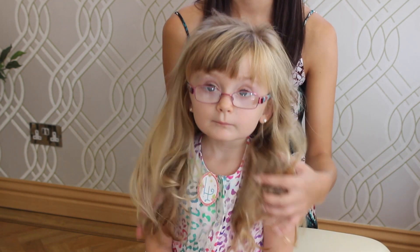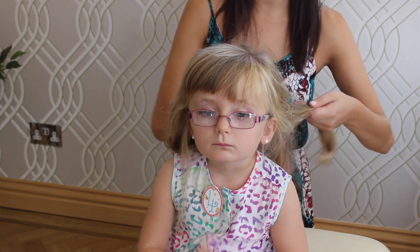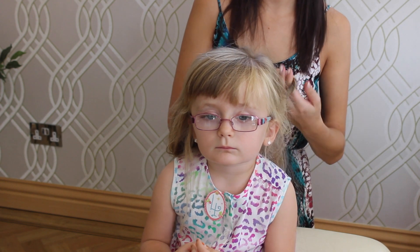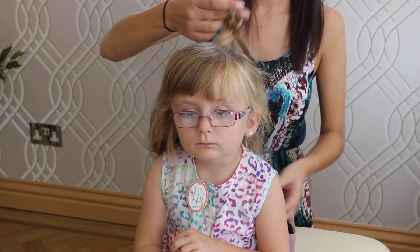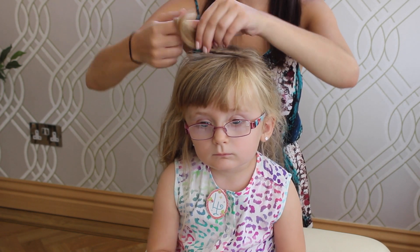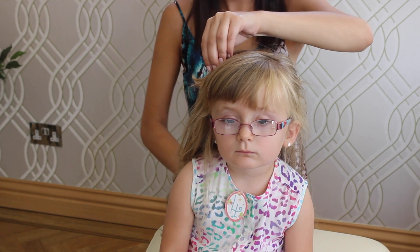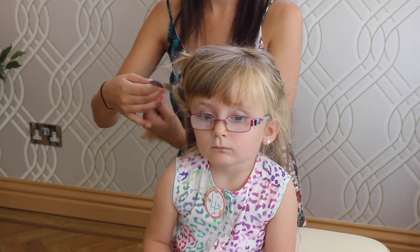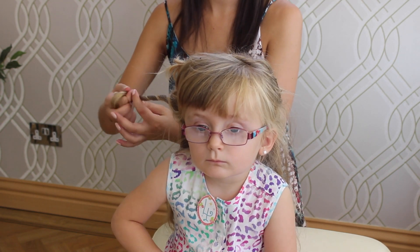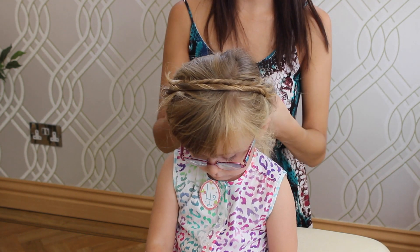I'm just scrunching that as I go. I'm going to take a section from the back of Sophia's head, toss that, and bring it up onto the top of Sophia's head here. I'm going to pin that in place with a curly grip, and I'm going to do the same on this side.